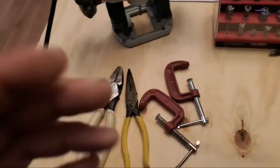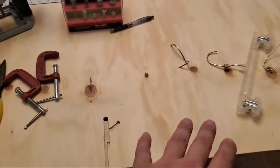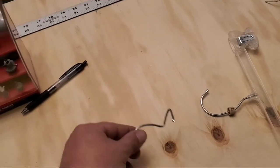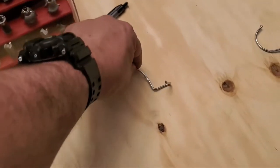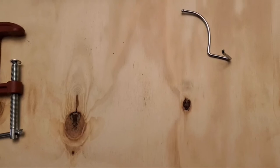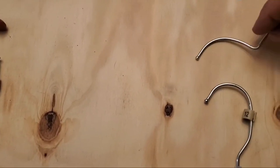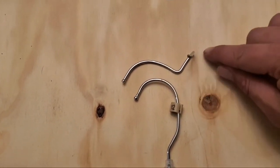We've got a couple of handheld tools — some lineman pliers, some needle nose. We've got some C-clamps to clamp this down to your working surface. We've got our coat hanger. This is going to be the rough shape. So if we're looking at it, this was the shape it used to be. I've obviously straightened it out and done a hard 90.